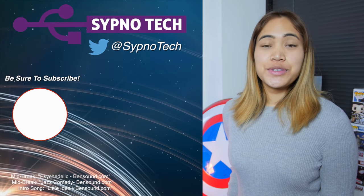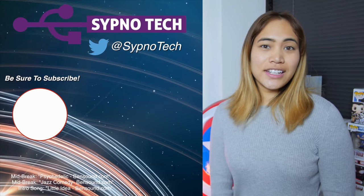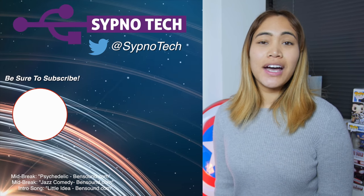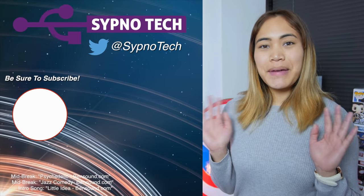If you liked the video, be sure to comment, subscribe, and like. If you didn't like the video, well, you should still subscribe, because I'm 100% sure that you're going to like the content that we produce in the future. Until next time, bye!